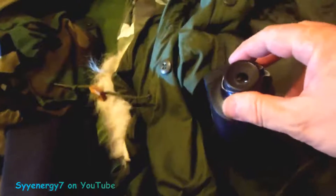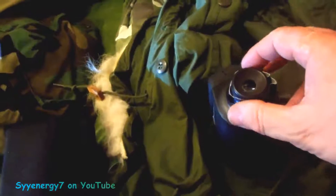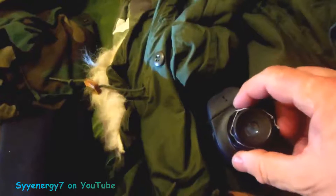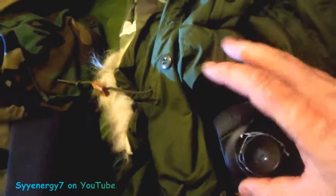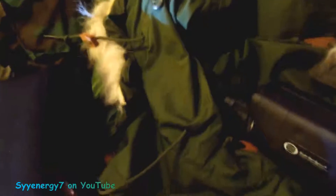The eyepiece down here on the front is for adjusting for your vision. I adjusted it and put some gorilla tape on it, wrapped around several times, because once you set it you don't screw with it again. You leave it locked in place.